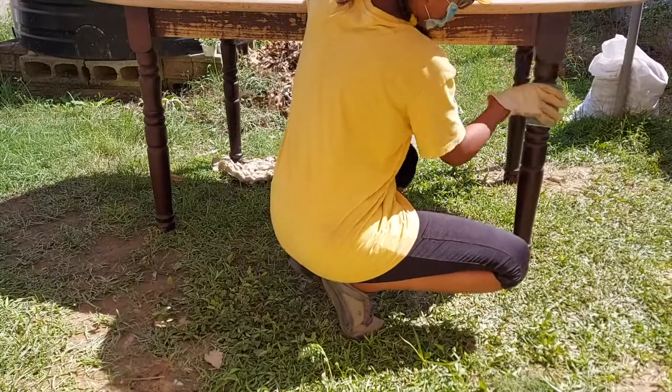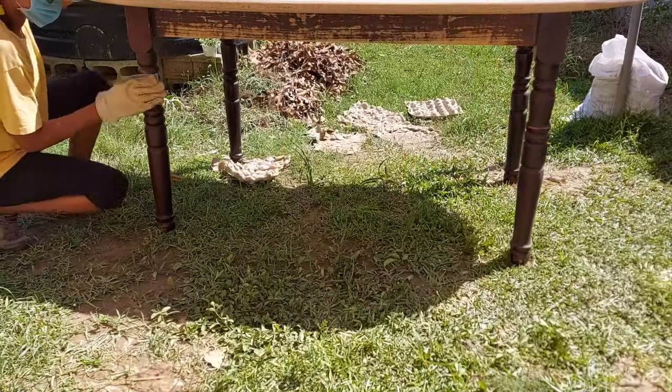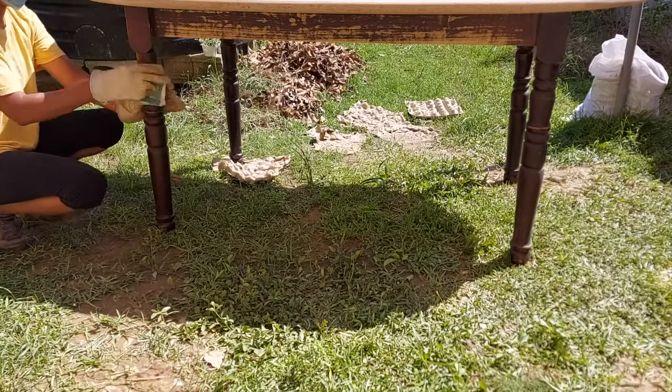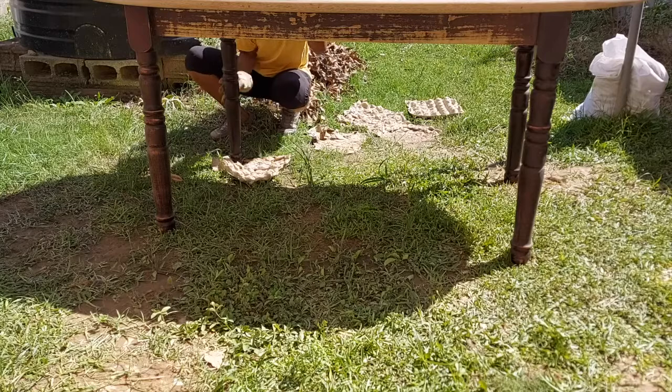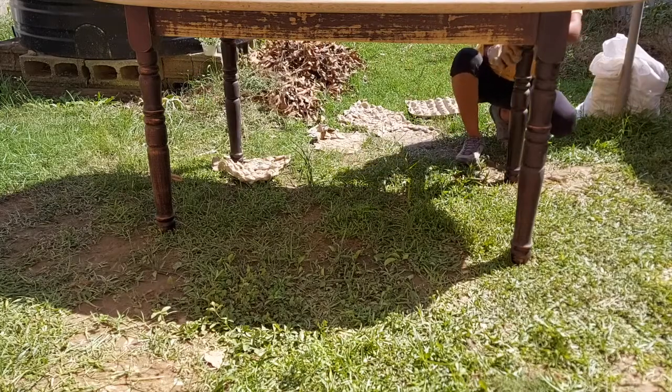For the legs, I knew that I wasn't going to be able to get all the stain off because of how they are shaped. So instead I went over with a rough sandpaper just to give them a bit of a scuff, and I'm going to paint all the legs.